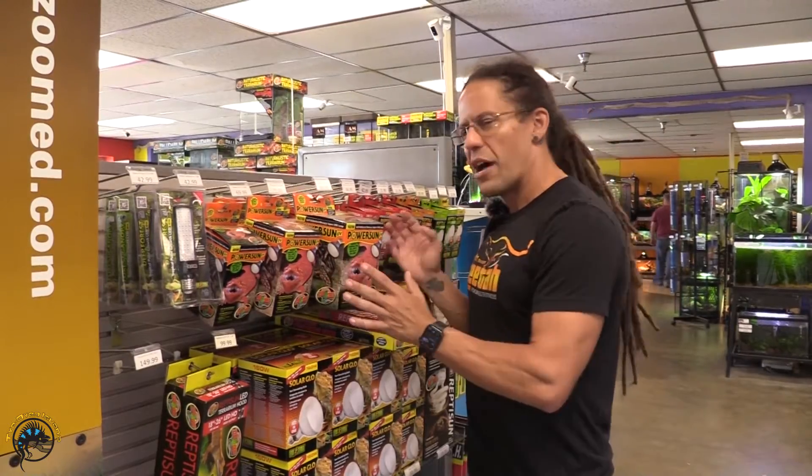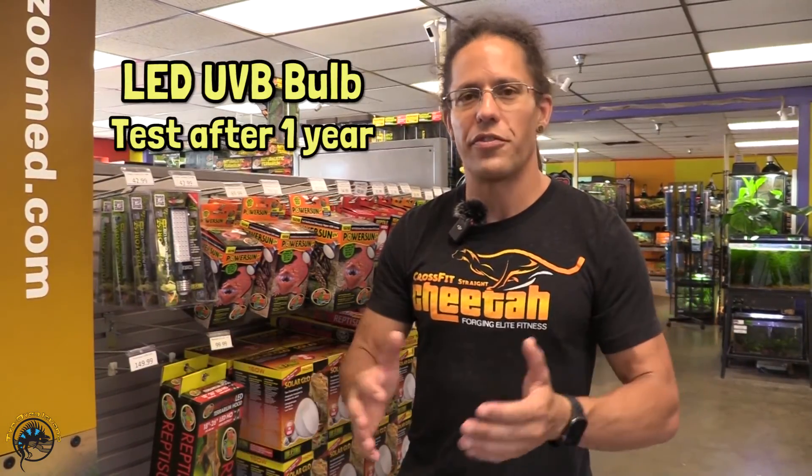Now that you are armed with that information, just know that your UVB bulb, although it illuminates, does not necessarily mean that the UVB output is good. So for fluorescents, bring them in at six months to get tested. Mercury vapors, bring in at a year. And for LEDs, I would start testing at a year just to be safe.